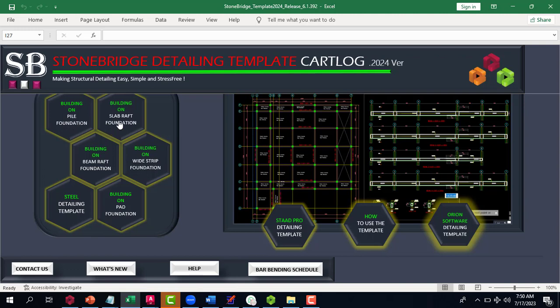Stonebridge 2024 also has templates for pile foundation and raft foundation. If you want to get this template, you can get it through me — check the link in the description below, or DM me on WhatsApp or give me a call. You can also do a bar bending schedule, and it covers every aspect of foundation — pad, raft, pile, strap, and strip foundations.